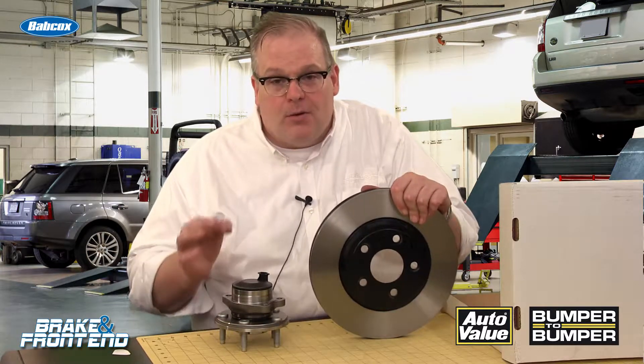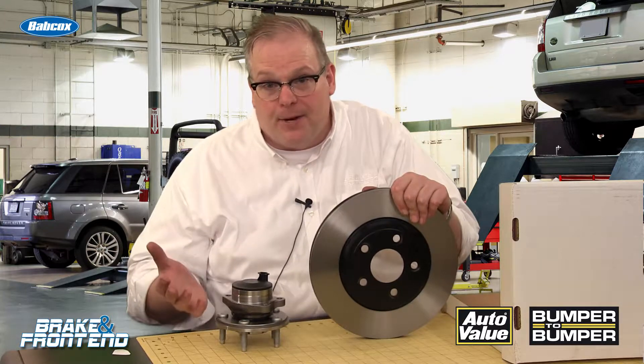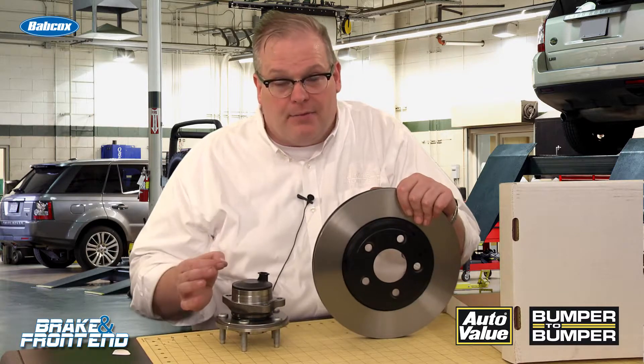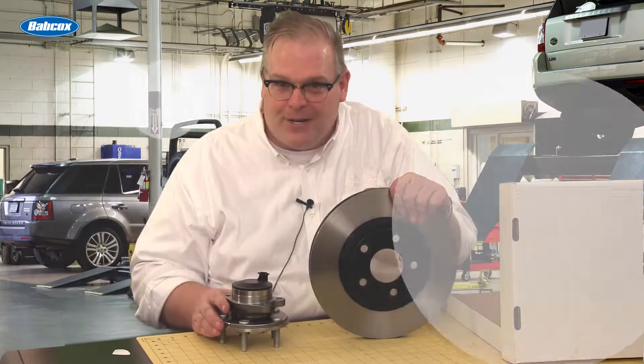When it is installed on the vehicle, you also need to correct for that lateral runout. This means either using an on-the-car brake lathe or a tapered shim that fits between the rotor and the hub flange itself. I'm Andrew Markell with Brake and Front End Magazine. Thank you very much.